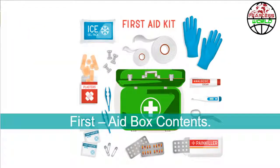Let's now look at what are the items to be included in a first aid box. It's important to have a well stocked first aid box so that we can deal with minor accidents and injuries. Always remember that depending on the size of the workplace, the contents of the box could change.